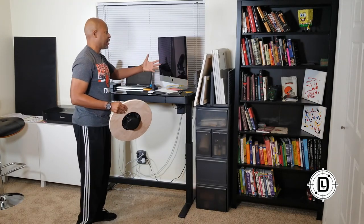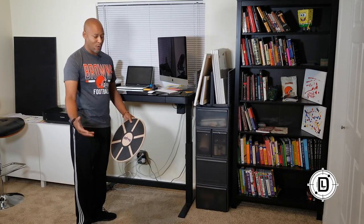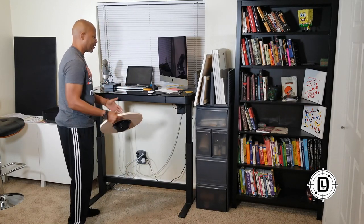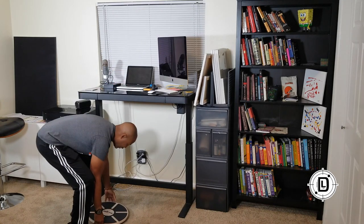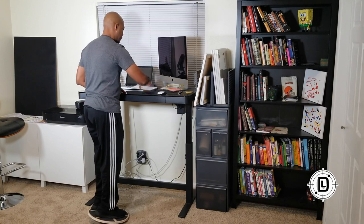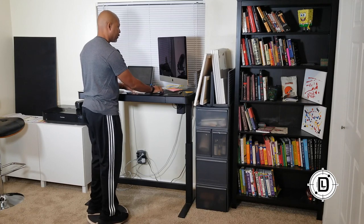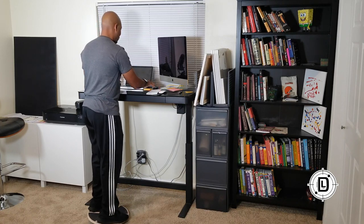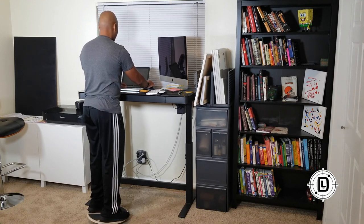Alright, so here we are with the desk raised up and we're ready to get active. Let's say we're working but we want to stand and be a little more active. You're going to place the board and get everything set up so you can work — get your distance right from the desk so you can still work and balance. Come in, get on, then get your mouse and keyboard in a place where you can work. I usually just pull the laptop a little forward and then I can go ahead and work.